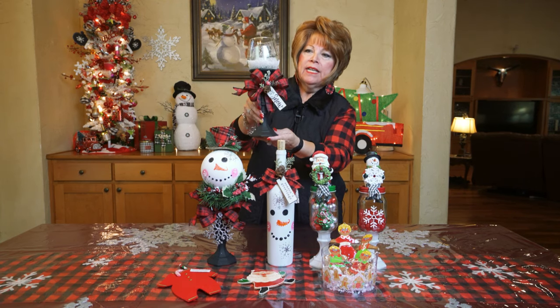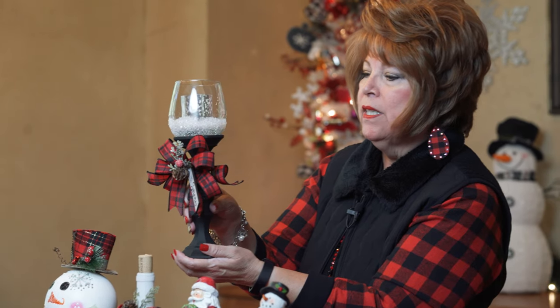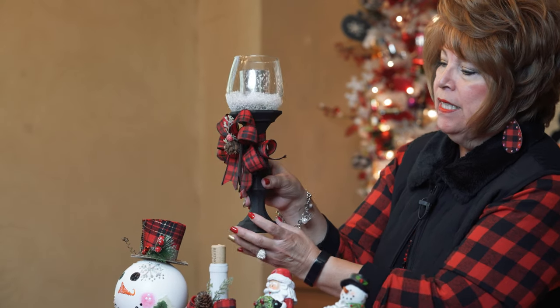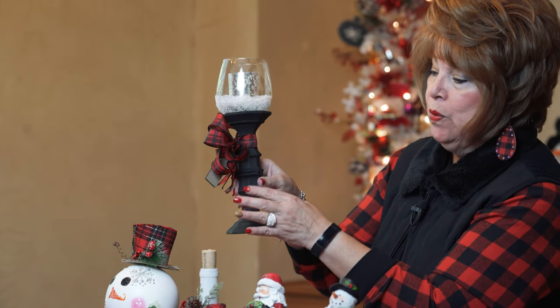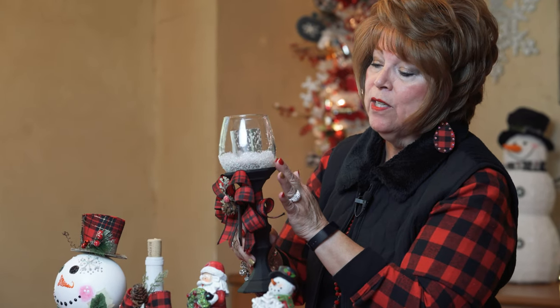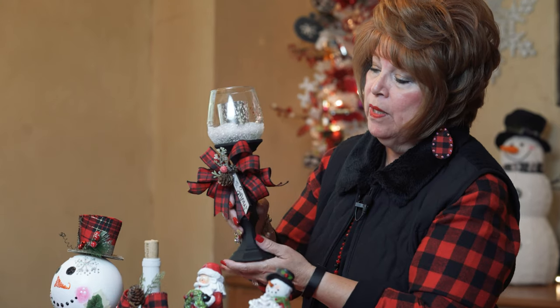This one would be such a nice teacher gift, friendship gift, or just a nice accent for your home for the holidays. All it is is two candle holders glued together, and believe it or not this was a wine glass and I just decorated it with Mod Podge and I got an LED light to go on it. Put a bow and just some extra stuff on it and created this neat little decorative piece.